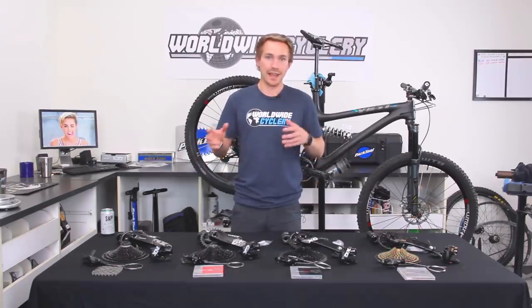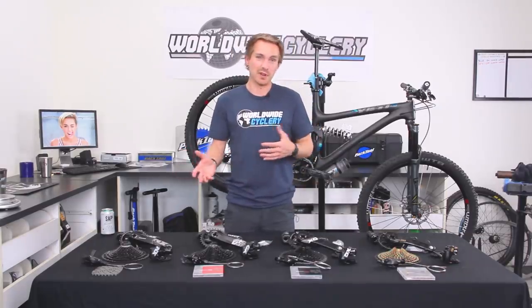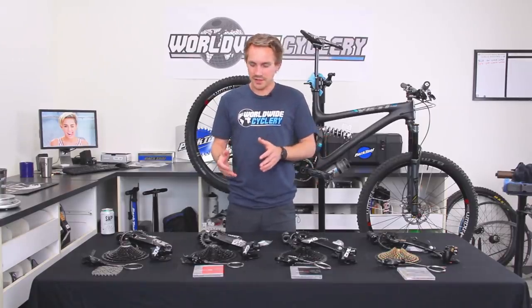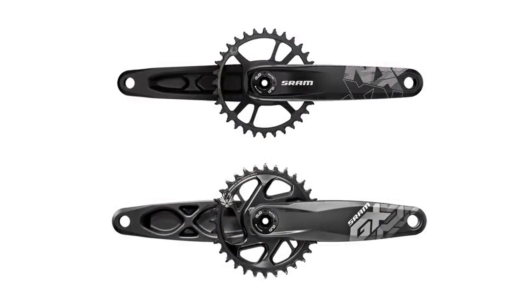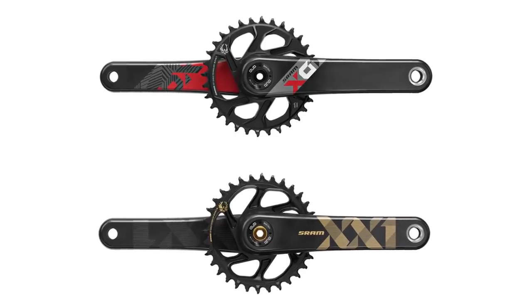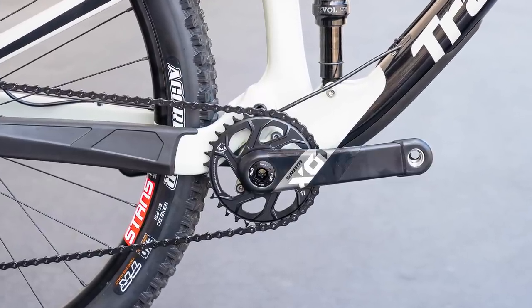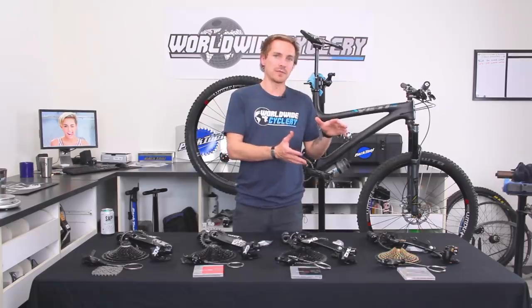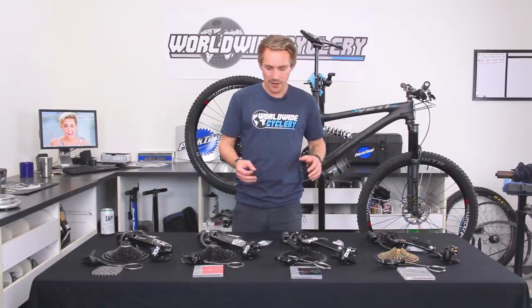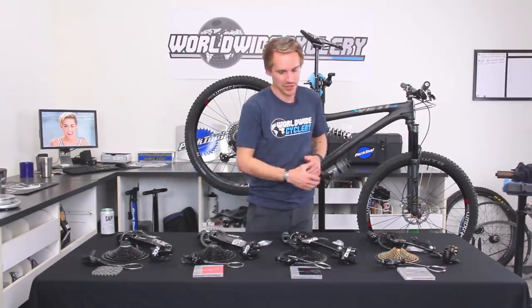So aside from that and the price points, what really is the difference? Especially when you see that price point change so much — what are you getting when you spend more money? The obvious difference is that NX and GX cranks are aluminum, while X01 and XX1 are carbon cranks. That's why the price point jumps so much. A carbon crank is much lighter, stiffer, and more expensive to manufacture. When you're going from cheaper to more expensive, a lot of it really boils down to weight.